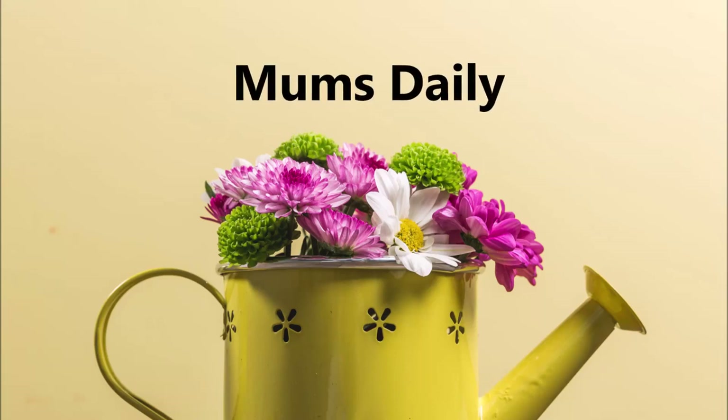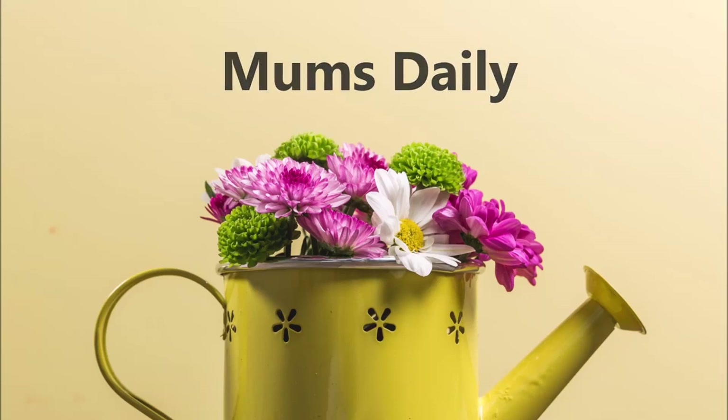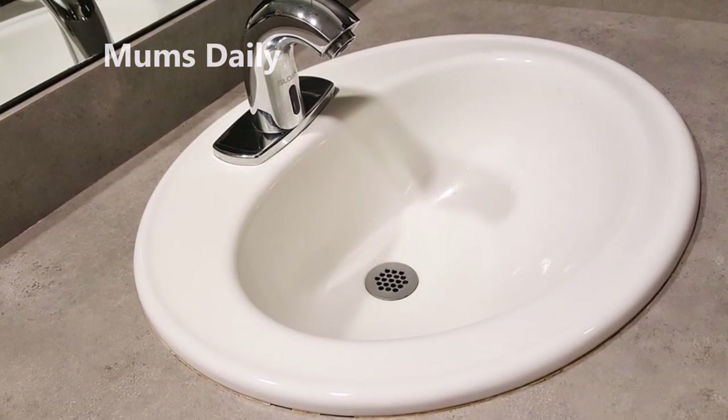Hello friends. Welcome back to our channel Mums Daily. I am here with a cleaning tip.